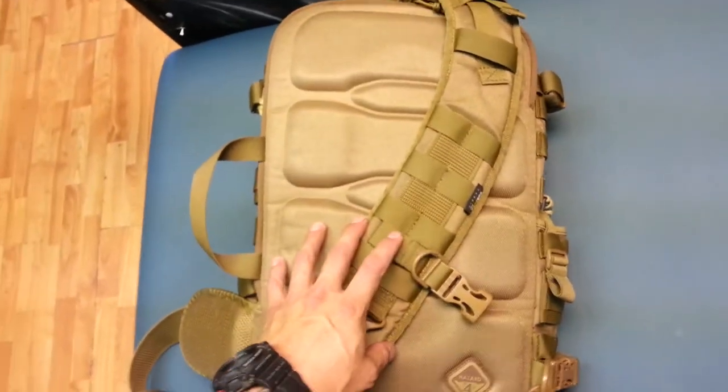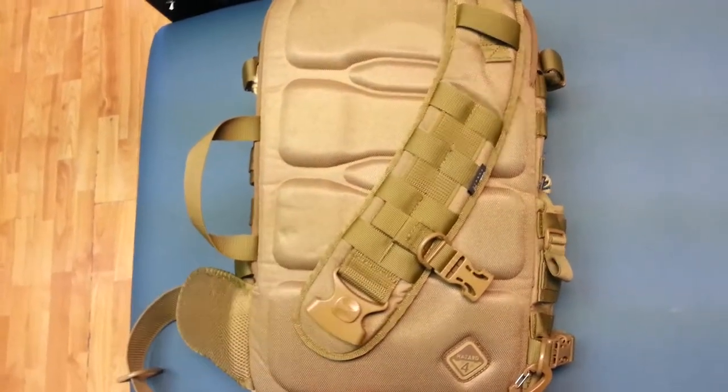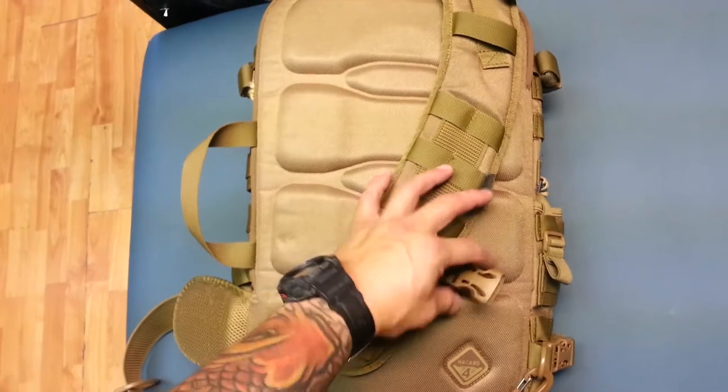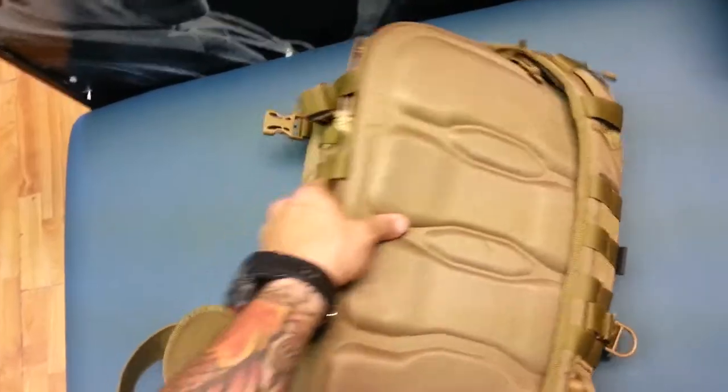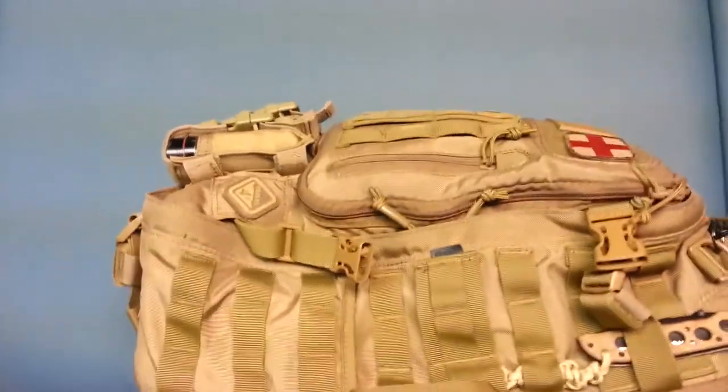The bag is meant to whip around in front of you to access all of its pouches and areas without having to take it off. To do that, if you have this clipped in, you just unclip it, swing it around, and it ends up like this on the front of your chest.